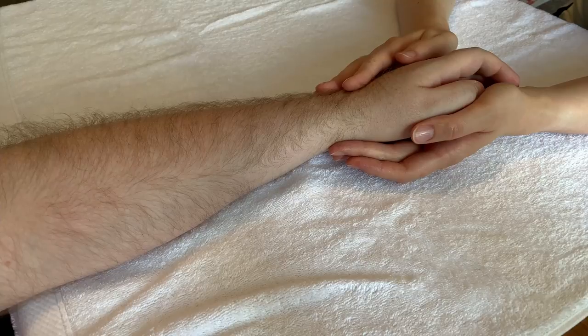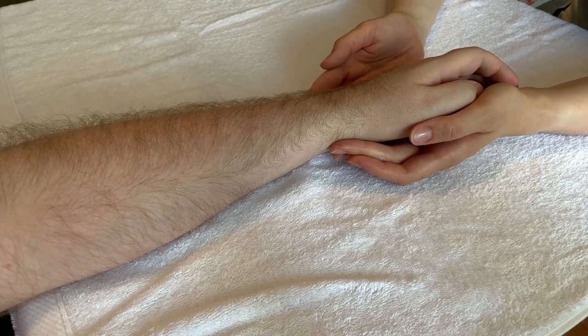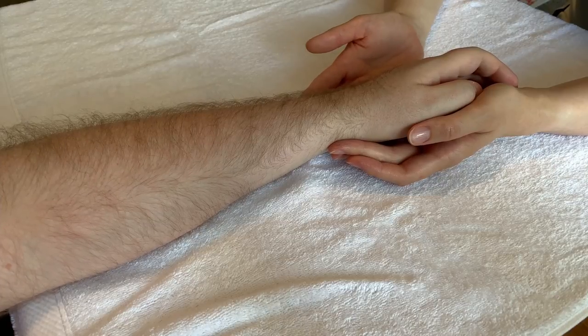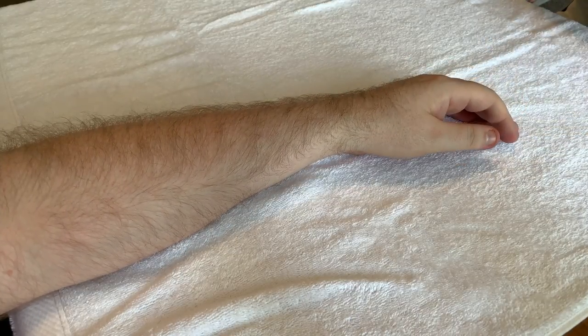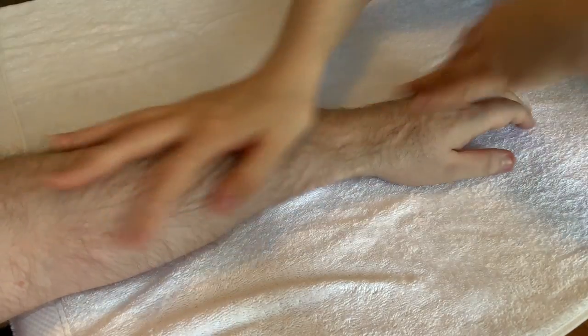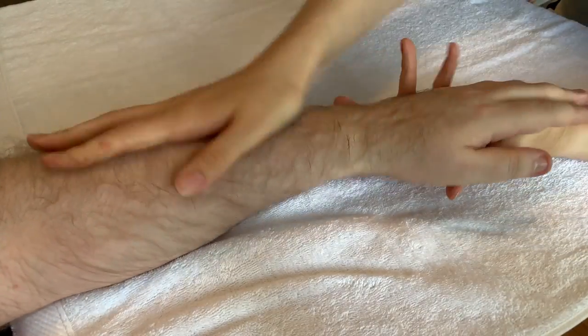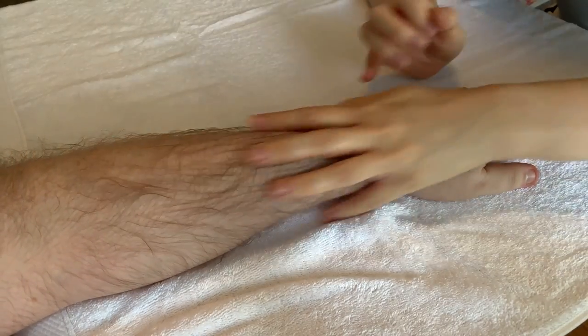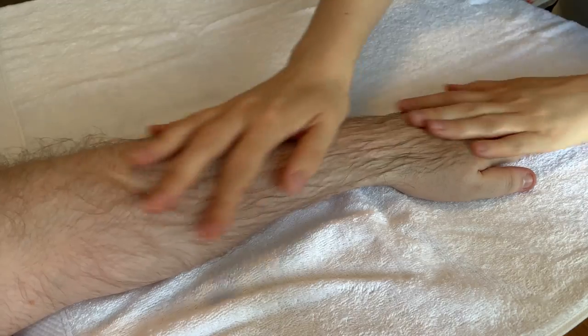This is also the first time where you really want to think about using some sort of massage medium. It could be a massage oil, a body moisturizer, or even some olive oil. I've got some body moisturizer here, but deliberately not using too much — just coat your hands and apply it lightly on this area. One thing about using a body lotion over an oil is that it's going to absorb more quickly, so you'll only be doing this for a few minutes.